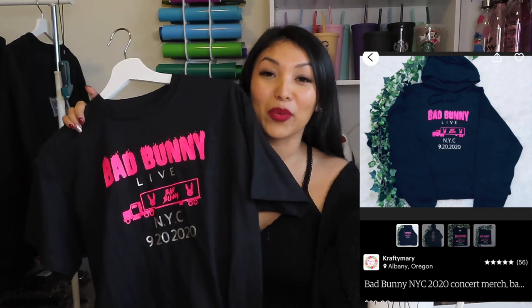If you follow me on Instagram, you know that I love Bad Bunny — I love his music, I am a huge fan. These hoodies are inspired by his concert in September. During quarantine he performed in New York in a bus — he is amazing. If you didn't watch his concert you missed out, but if you did, you need one of these. I have these in t-shirts, crew necks, and hoodies available on my Etsy shop.